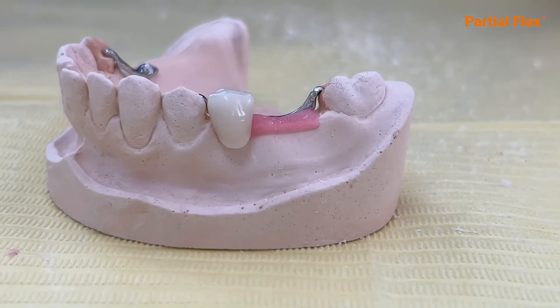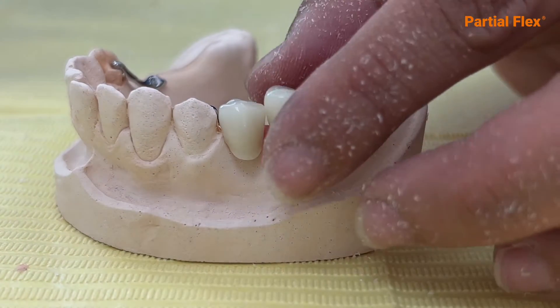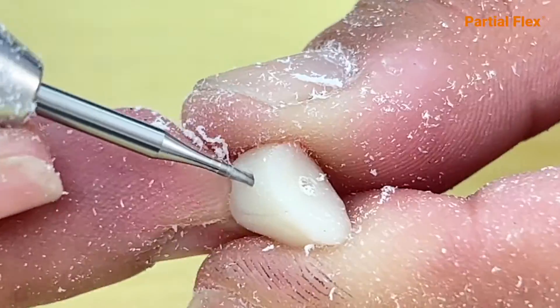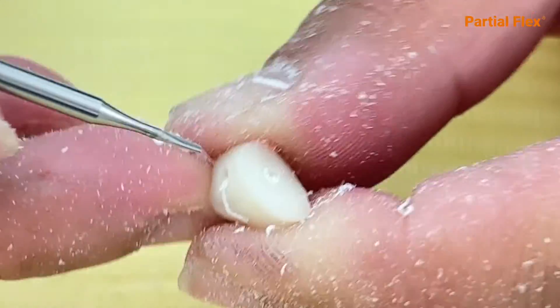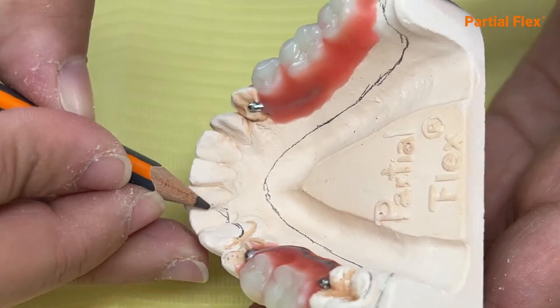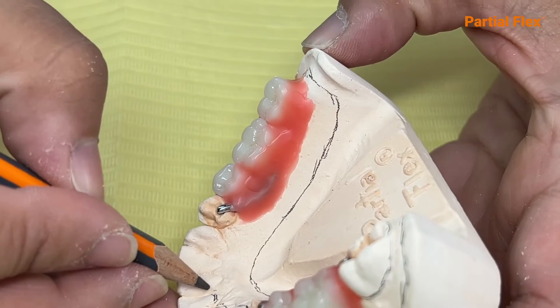Articulate your model and remember to do the initial retention of the occlusal, cervical, and that points unite with the mechanical retainers. Mark up your model and remember one millimeter above the interior teeth of the soft gingival areas.